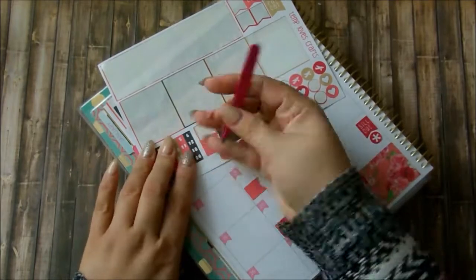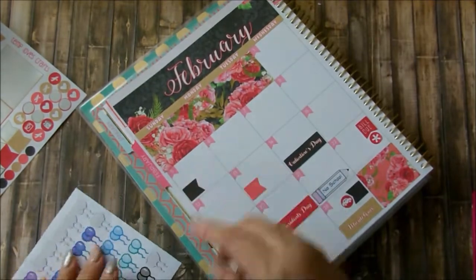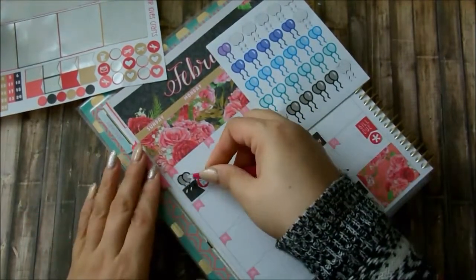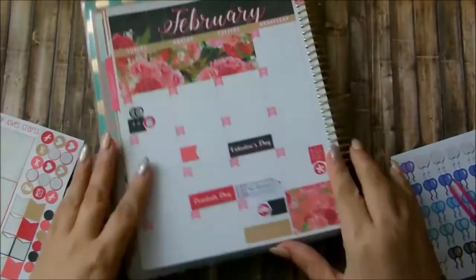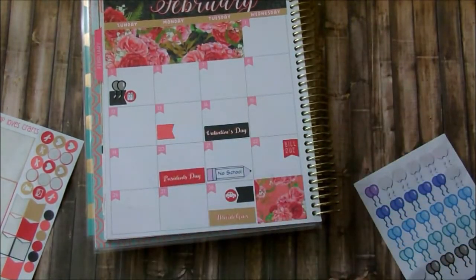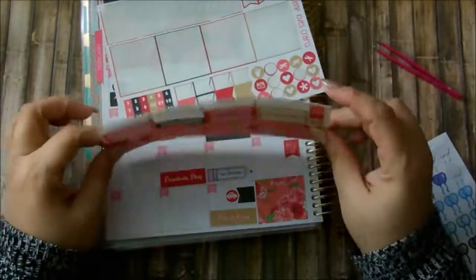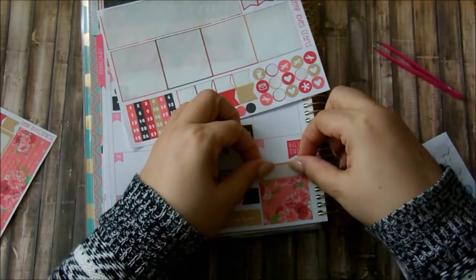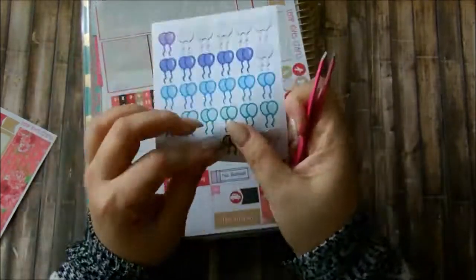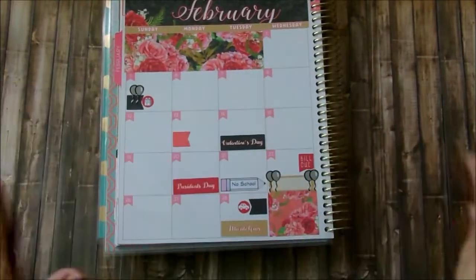The first birthday I'm going to indicate is my father's on the 5th. I'm using this black flag and a black balloon with a red gift box to indicate that on my planner. And also on the 22nd it's my son's birthday — oh my god, my son is growing up so fast and I'm like, no, I don't want him to, but it's part of life. So I'm going to use this gold one to indicate that. Instead of using just one balloon, I'm going to block out the box on both ends with the black balloons and fill that in after.